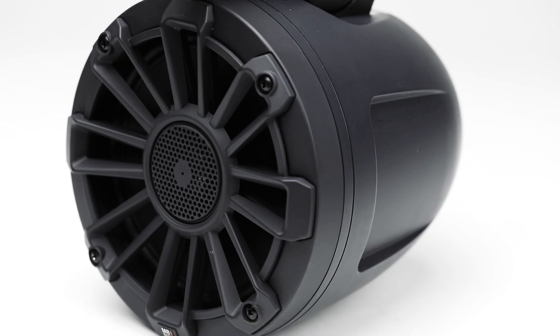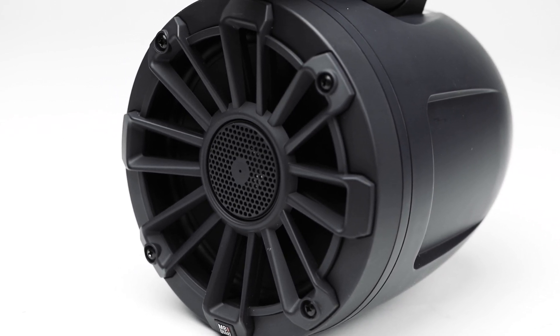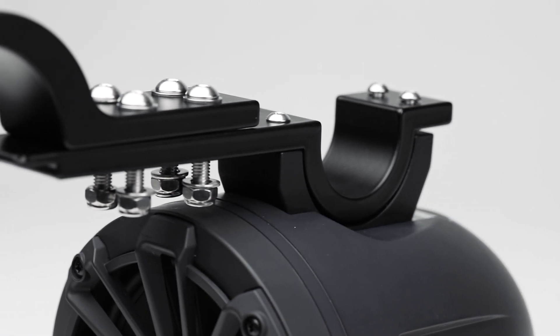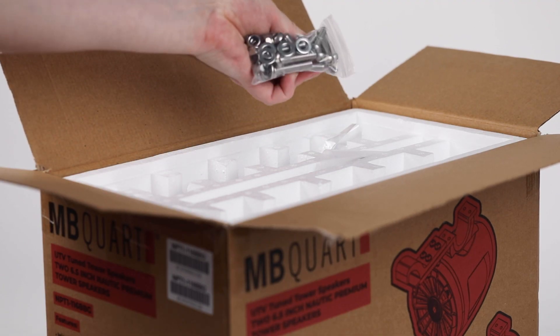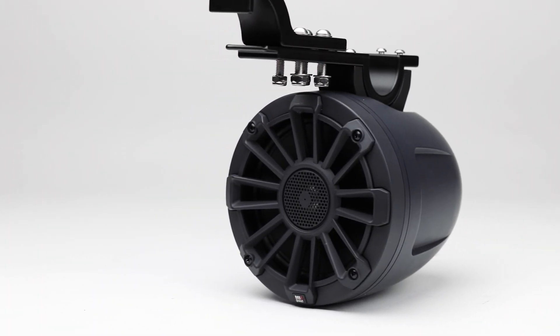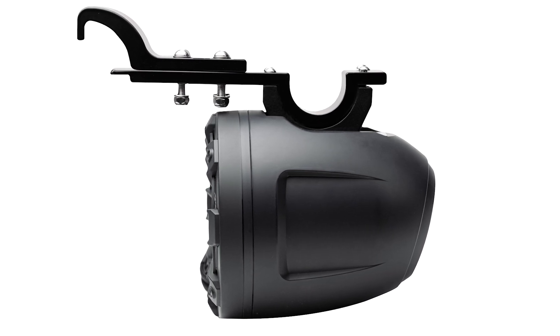An Aramid fiber composite spider is used to stabilize the cone and voice coil in all audio level situations. The rear speaker pods mount to the OEM cage with the included profile cage mounting hardware. Again, these tower speakers can be purchased alone as the NPT1 116BBG.